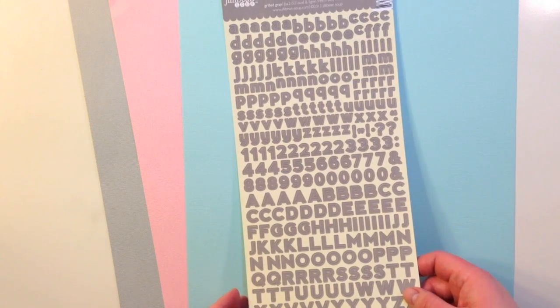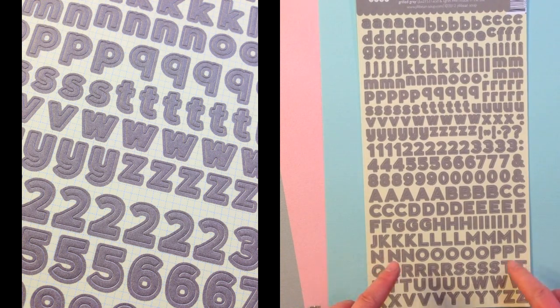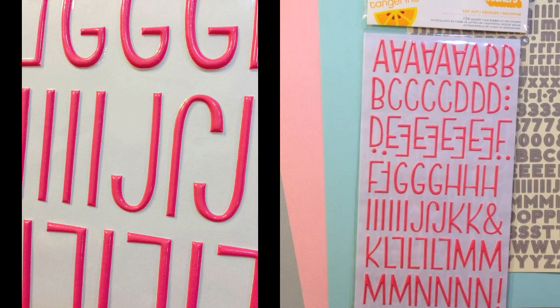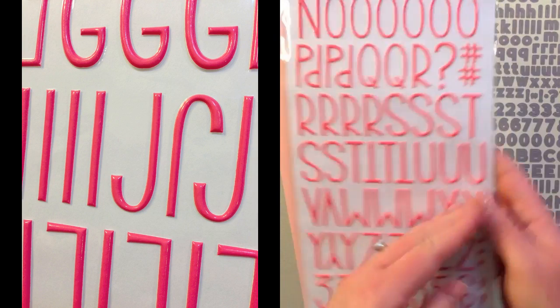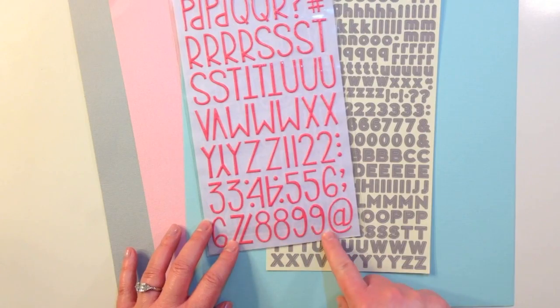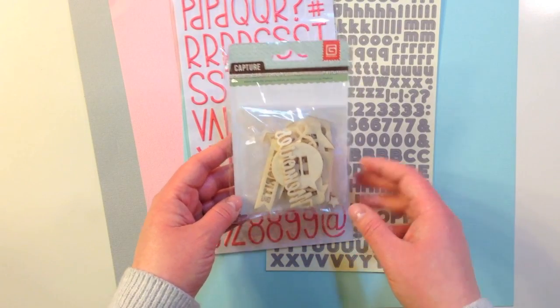For embellishments in this kit, you're getting a Jillibean Soup Grilled Gray Alphabet Sticker Sheet. You're also getting an Amy Tangerine Thickers Cutout — these are raised puffy stickers, and I really love the alphabet in here. They're all caps and there are numbers as well. Next, from Basic Grey, you get a Capture Wood Die Cuts package.